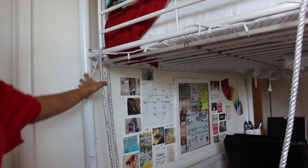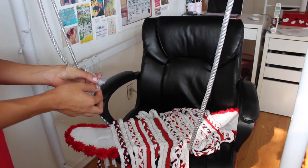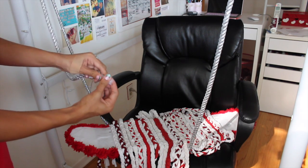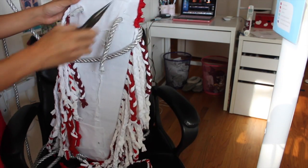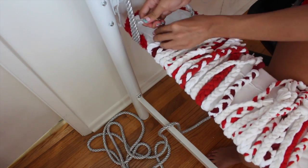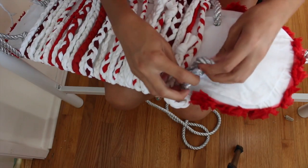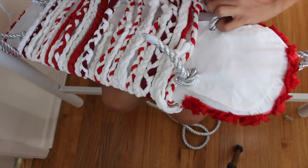I'm hanging up the swing in my room under my loft bed because it just fits there. I taped the ends of the ropes so they're easier to put through the holes, then strung them through and tied knots at the end. I did the same on the other side and tied knots to make it even — if it wasn't even or I wanted it higher, I just tied more knots.